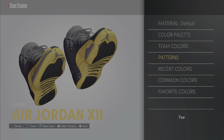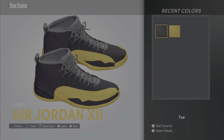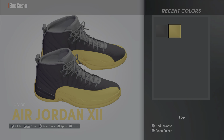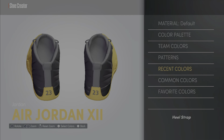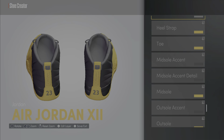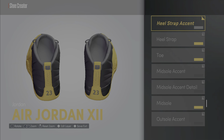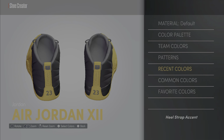We're gonna make the Jumpman black — wait, no. The toe — go back around right there, that part — take that gold. The heel strap right there, we're gonna make the heel strap gold and keep it the default material. Keep that black — make that black.